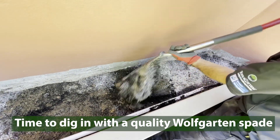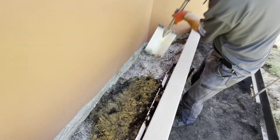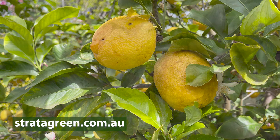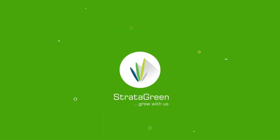If you want to look after the environment and save money on water and fertiliser, then apply Wotheroo Bentonite to your whole garden. Your plants will thank you for it. For more information, go to Stradigreen.com.au.